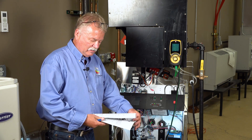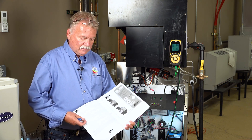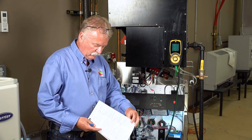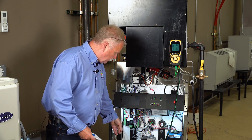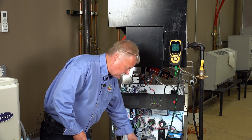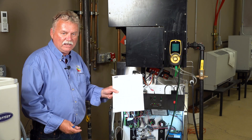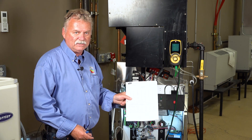Before you touch anything, you want to make sure you have the manual from the boiler itself. In the manual you'll find all kinds of information — where the gas test port is, the high adjustment feature, the low adjustment feature. It's all listed in the manual, so please make sure you have a manual before you start doing a combustion test.